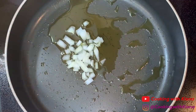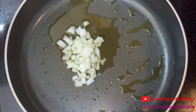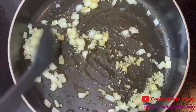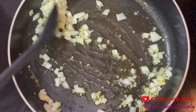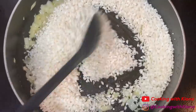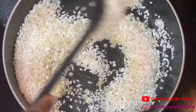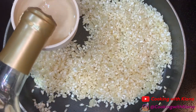Then add two tablespoons of chopped onions and one teaspoon of minced garlic. Sauté for about one to two minutes, and then add one and a half cups of arborio rice. Cook the rice for one to two minutes, and then add one-fourth cup of dry white wine.